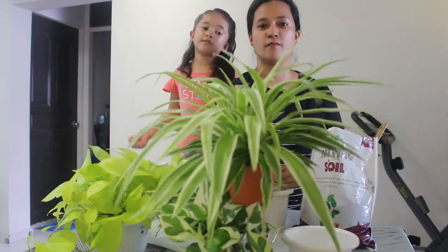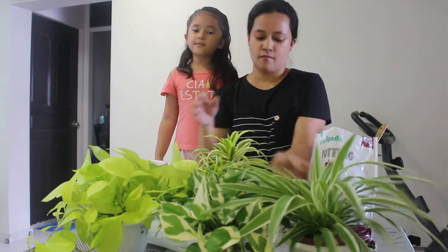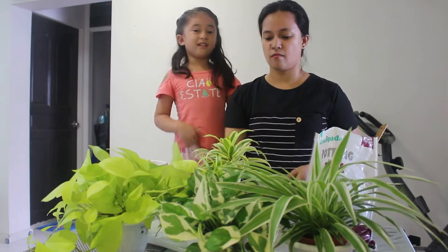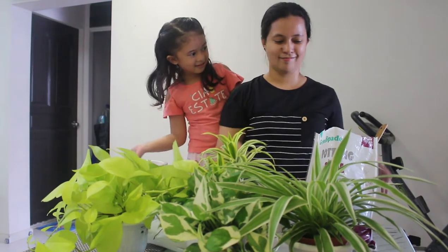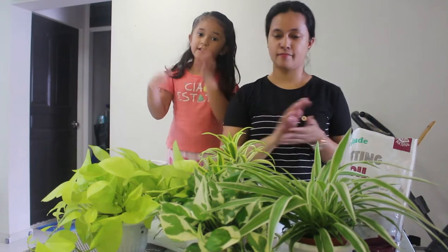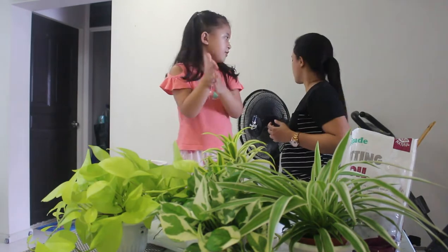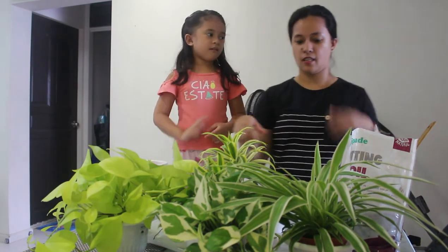Do you know, guys? We have a poison flower outside. When we smell it and touch it, we will be dead. But when you touch it and you didn't put it on your mouth, that's okay — but you have to wash your hands with soap too.